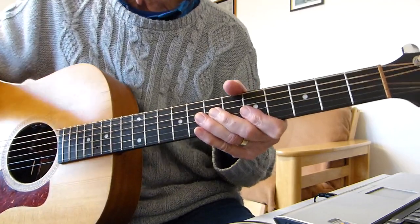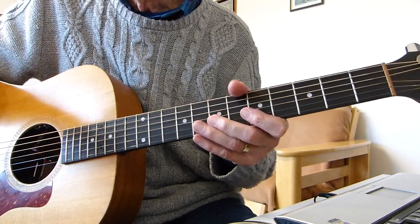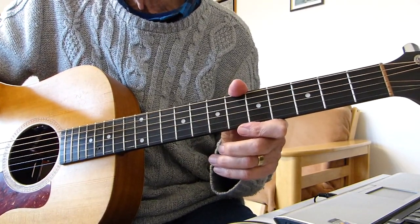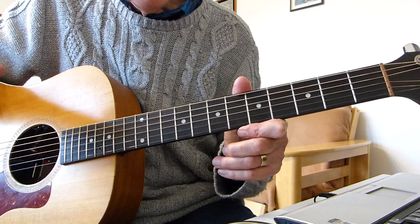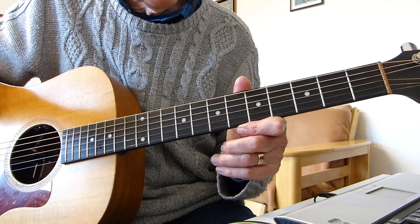Hi there, Pluckers. I've got all fingers again with you. Thanks indeed for joining me for hopefully an interesting guitar lesson. This is part one of my lessons on a classic song from the Beatles and Paul McCartney called Blackbird. Standard tuning, no capo, doing it in the same key as Blackbird by the Beatles and Paul McCartney.